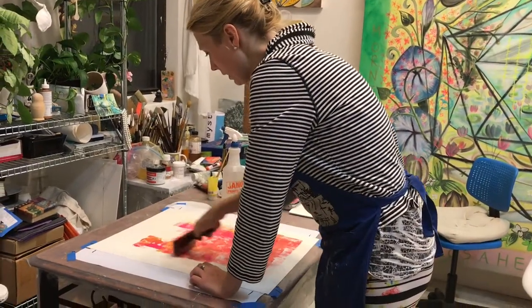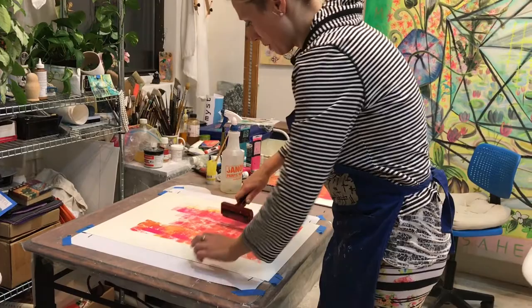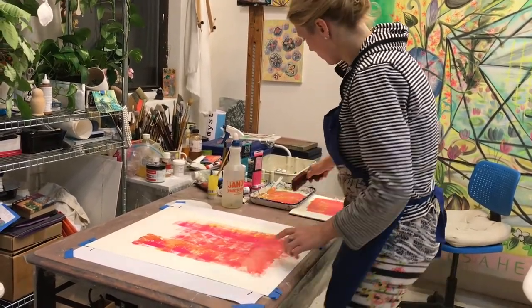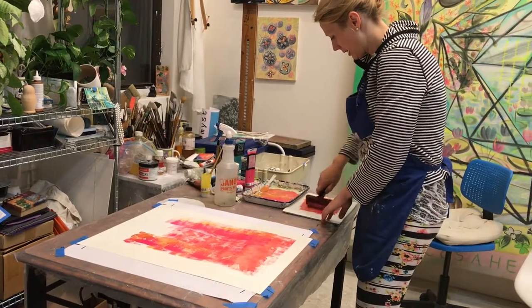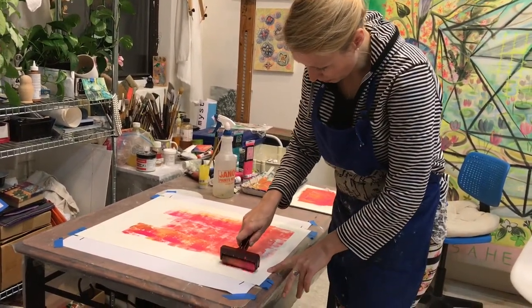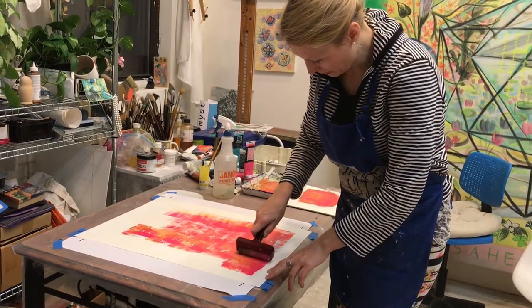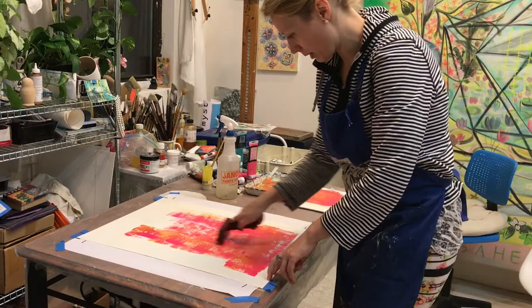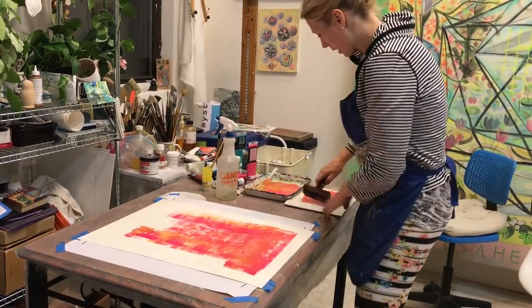What I like about this is that you get color mixing happening on the paper. So there's both this industrial feel with the application of the roller, but then a sort of gestural quality with how the paint goes down and how the colors blend.